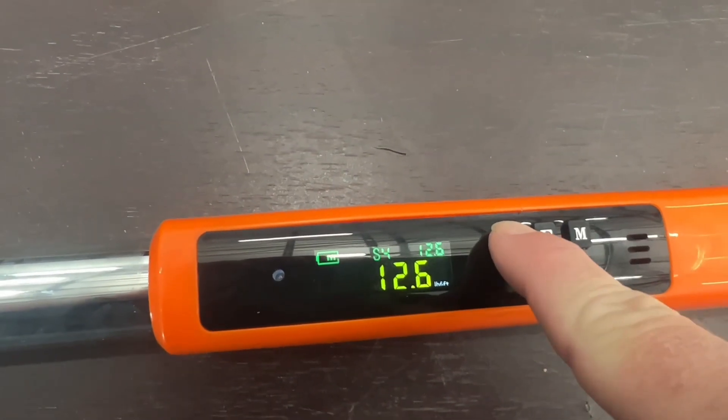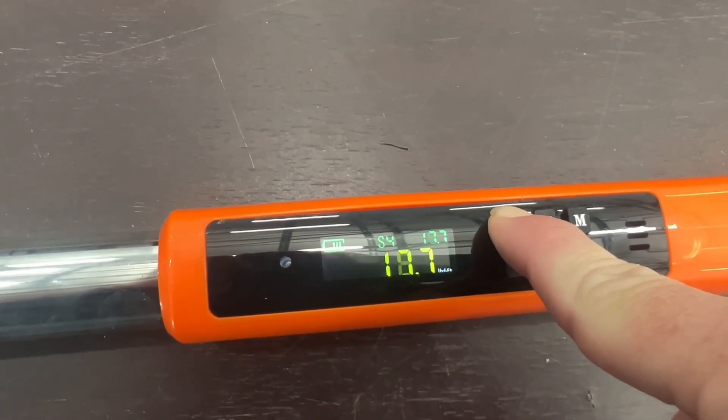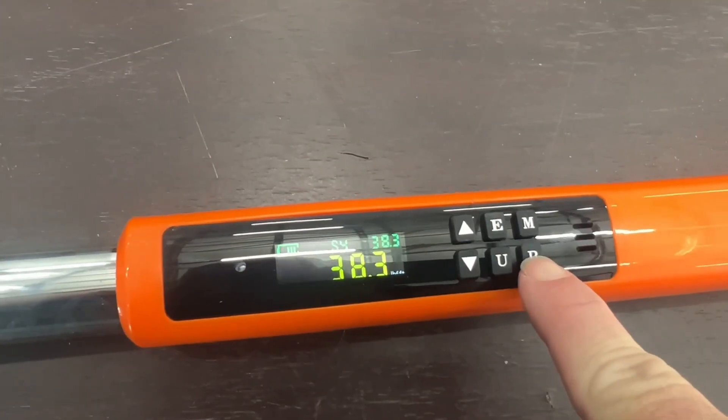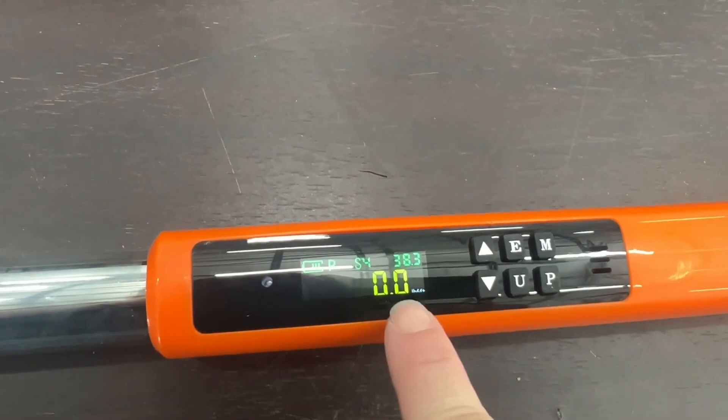Once you get it to where you need it, you can push the up button. You can push and hold it to make it move quicker, or you can go one little setting at a time once you get close to where you need it. And when it's where you want it, you push the P and that way it'll store it in there and show at the top.